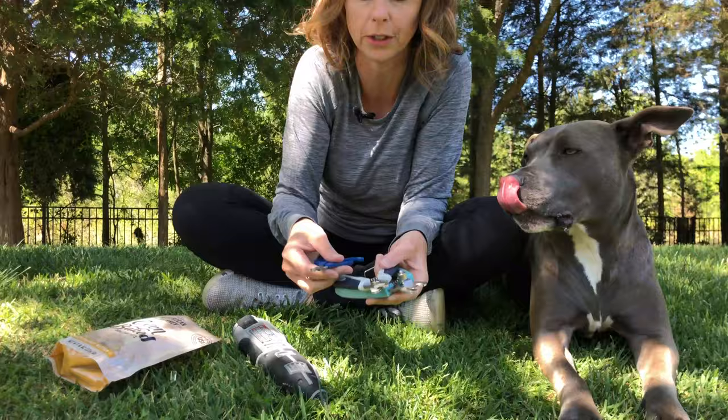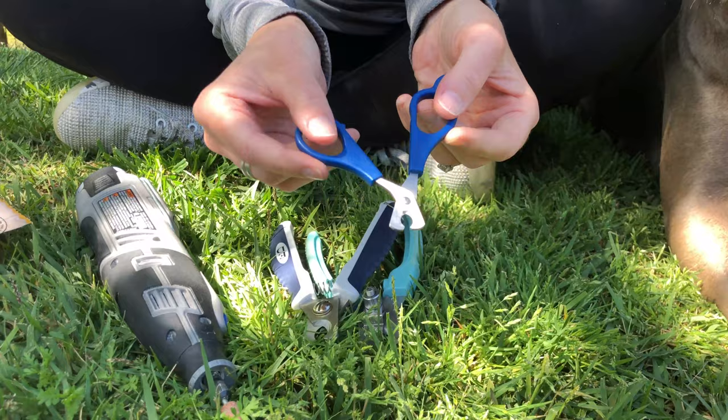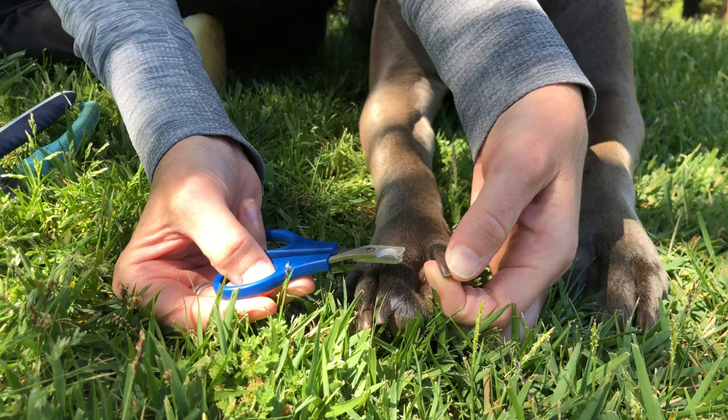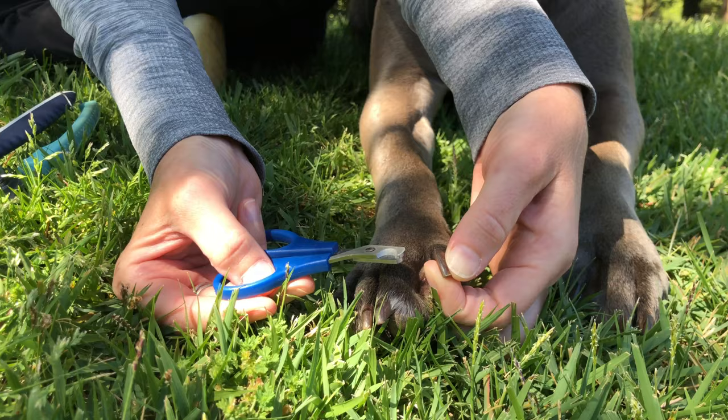Other tools that I have here — these are some different types of nail trimmers that you can use, different sizes obviously. These are small nail trimmers for small dogs or for cats. You don't want to use nail trimmers like this on a dog of Blue Ivy's size. You can see her nails are pretty thick. If I were to use these on her, I would put a lot of pressure on her nail to try to cut them and that might make it very uncomfortable for her. So make sure you've got the right size nail trimmers to begin with.